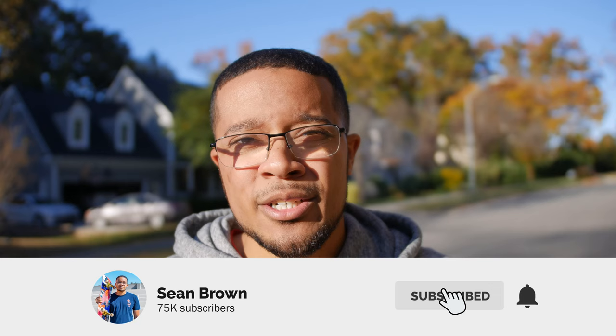Thanks so much for watching. Make sure you like, comment, and subscribe, and turn on post notifications if you want to be notified whenever I upload a new video. I'll see you in the next one.